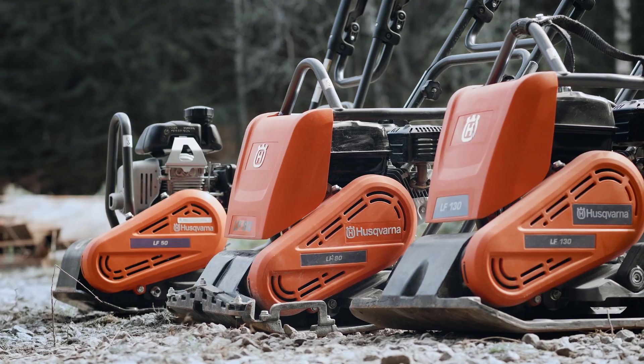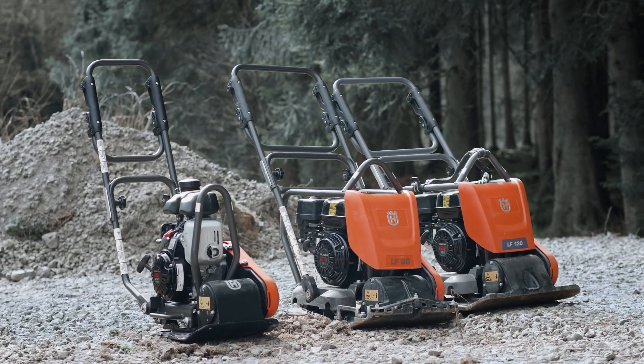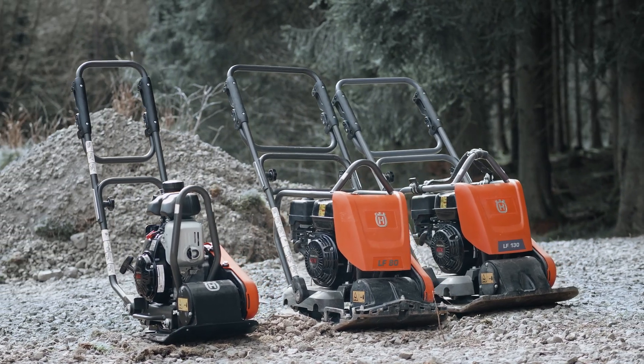The first step on any construction site is to get the ground prepared, and our wide range of machines are specifically designed for soil application to get this work done.